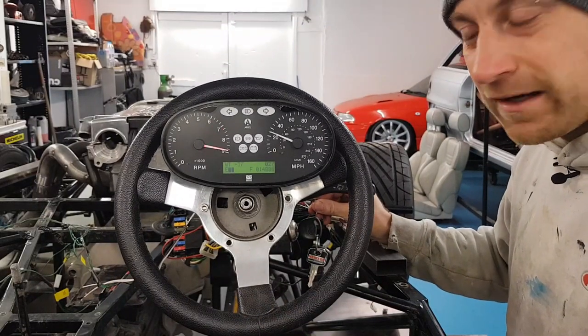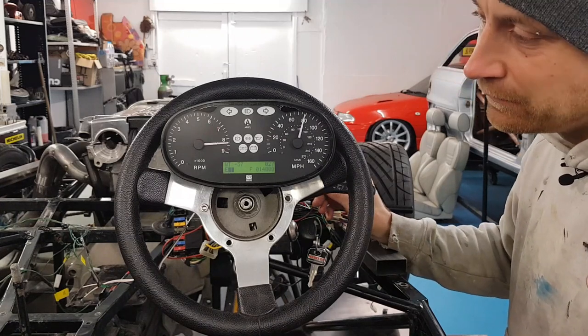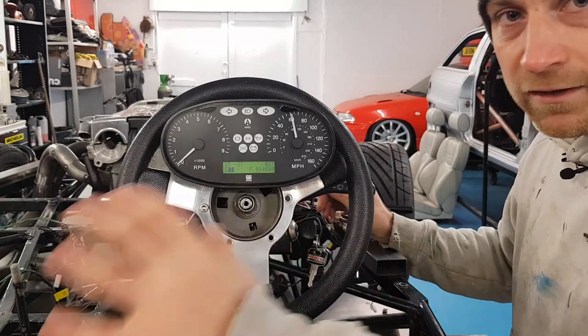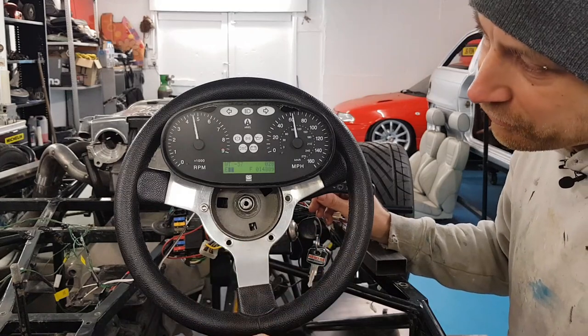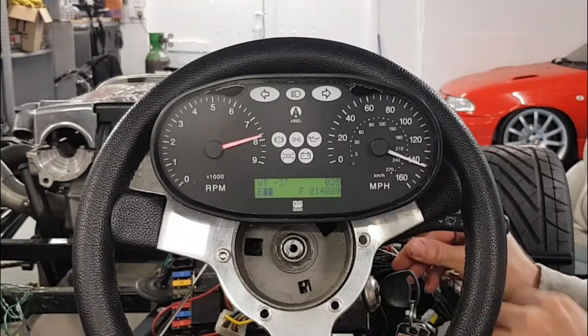So this is the Aerial Atom dash we showed you in a previous episode. It's based on the SPA kit dash 2, and it's got everything I need for drivability and to pass the IVA all in one compact little unit, so I don't have to have warning lights and gauges going all across the dash with holes cut everywhere. You can see it whizzing through a little demo mode. We've got the rev counter with the rev shift light flashing in red there, and we've got the speedo as well.